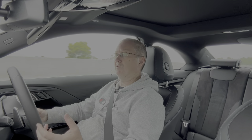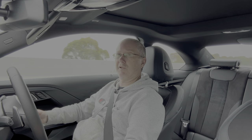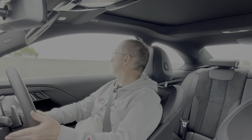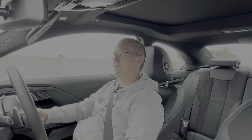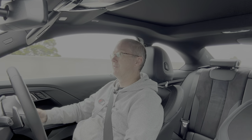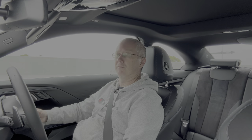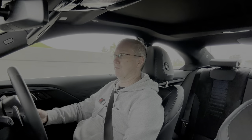You only really notice safety features when a car does something different from the norm or is missing something expected. Increasingly it's more about how much of it you can turn off — I always disable it because when I learned to drive we didn't have all these sensors and cameras. A lot of people rely on it too much rather than learning to actually drive — just my personal opinion.